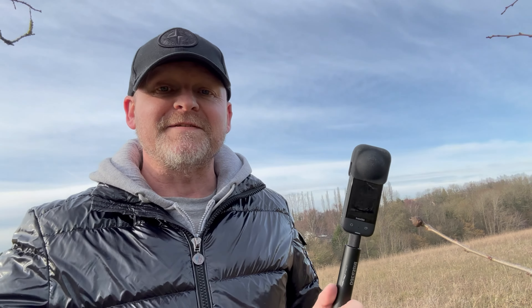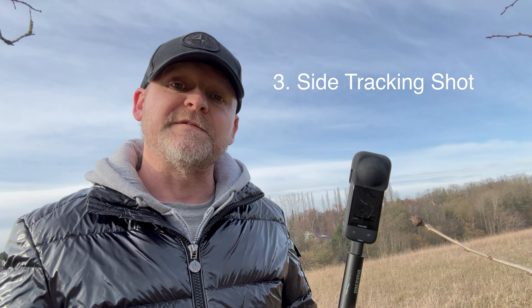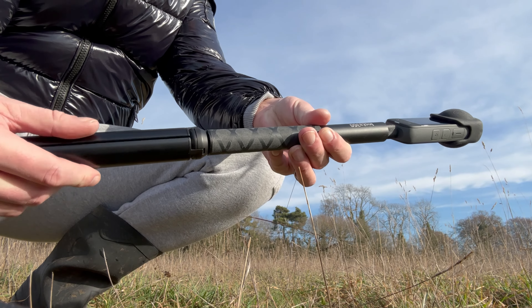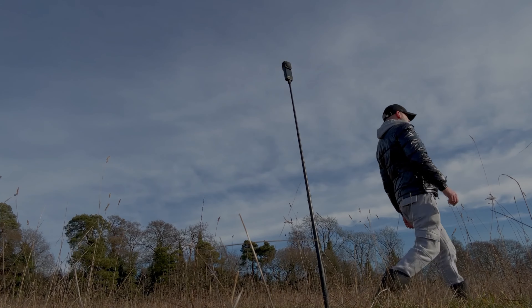Shot number three is kind of an extension on the walk-by shot — I call this one the side tracking shot. For this shot, you're going to lean the invisible selfie stick up against something, or if you've got a little tripod you can use that. We're just going to stand the X3 on the invisible selfie stick and walk past it. In the app, we're going to use the tracking feature to keep you centered, so it looks like somebody's filming you walking by.